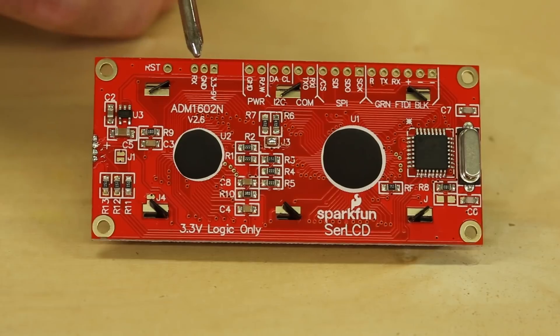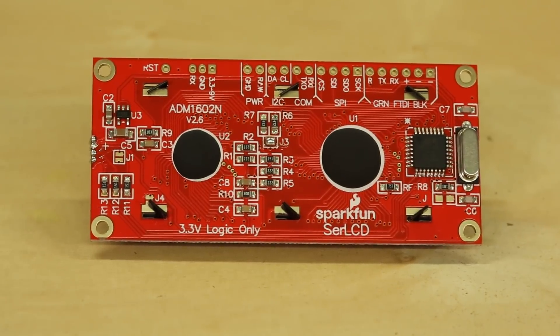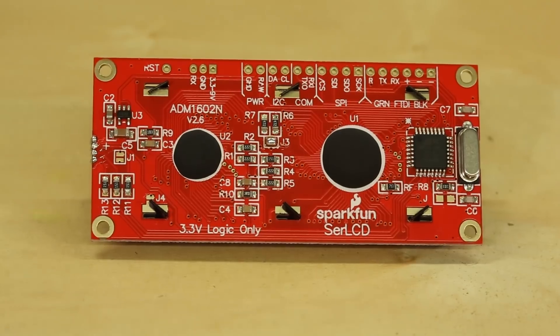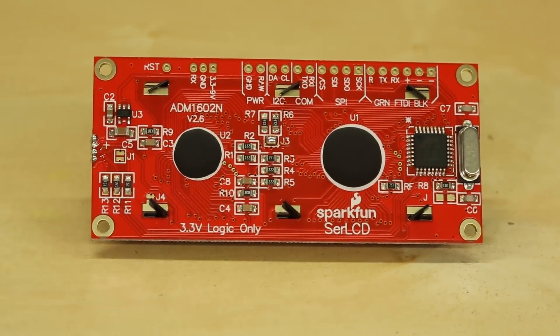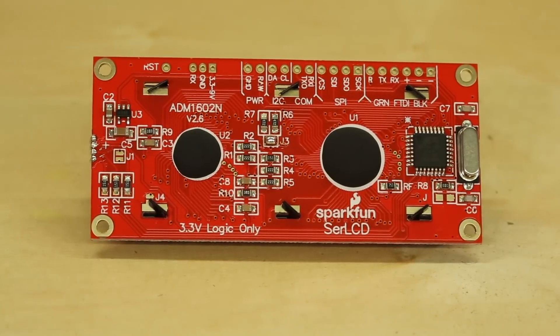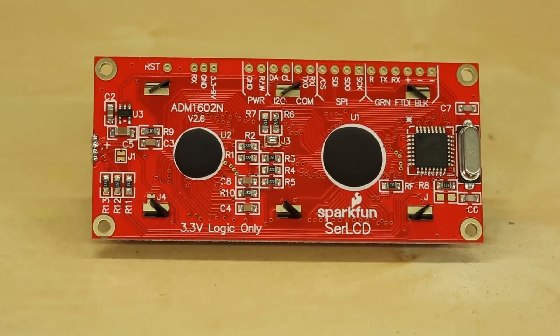There's one more little set of headers here — these are used for serial and power, so that's the bare minimum you would need to control this board. It's in a JST three-pin package, which is handy. You could solder in a JST wire right on there and get it into your system like that.